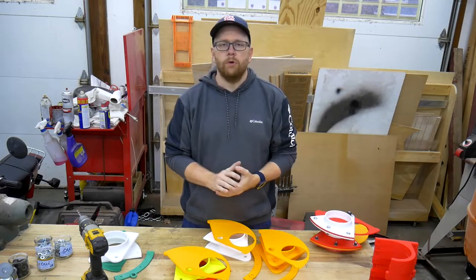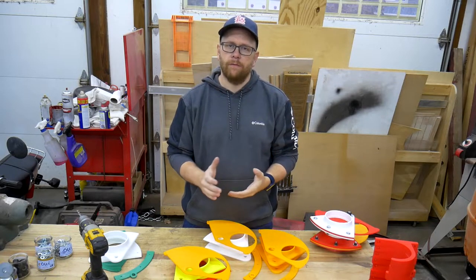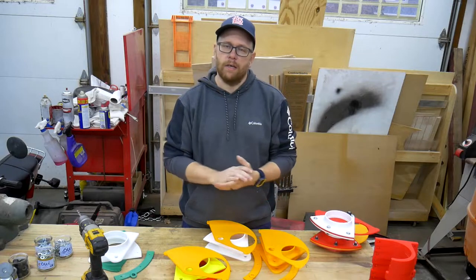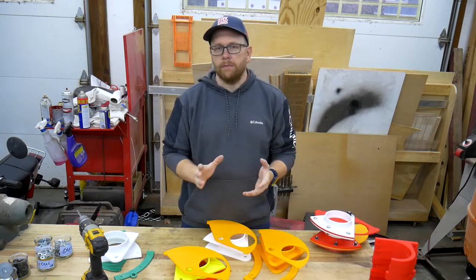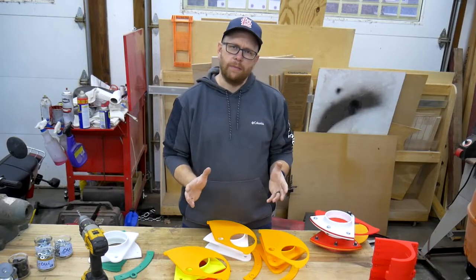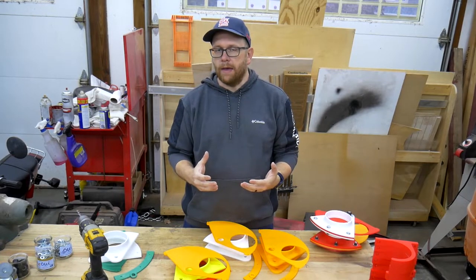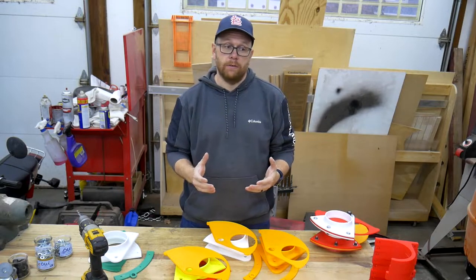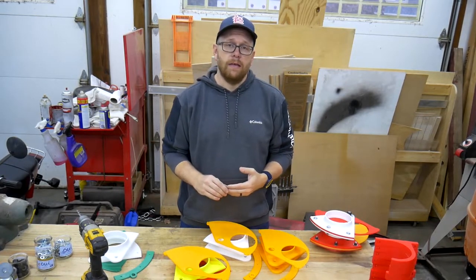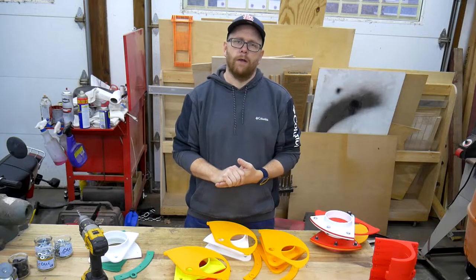Hello everybody, welcome back to the shop. In today's woodworking world there are lots of accessories that are readily available and they can come at a fairly cheap price, but a lot of times with that cheap price comes cheap manufacturing and no quality control. And sometimes it's hard to find the thing that fits exactly what you need — and that's where I think 3D printing comes in.